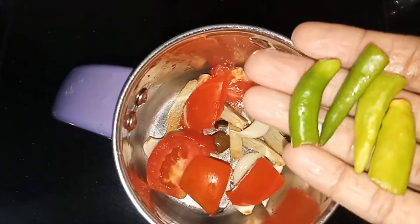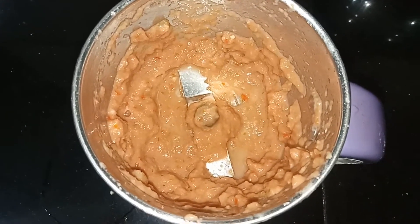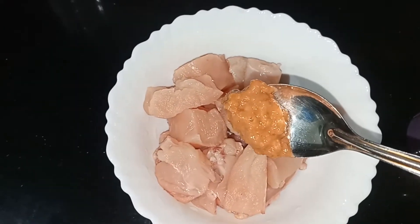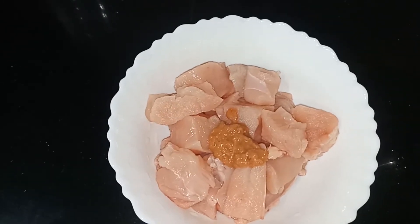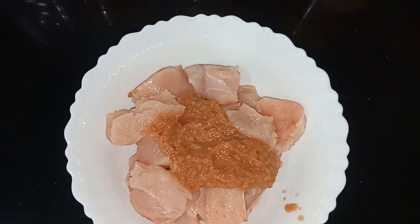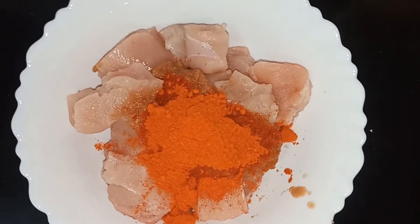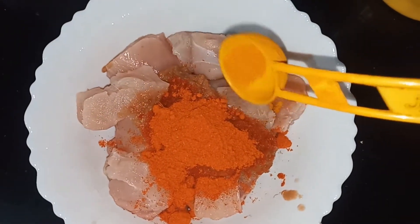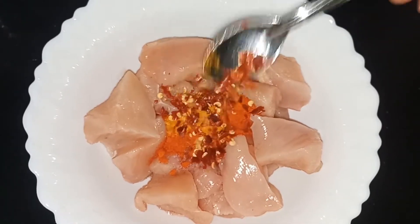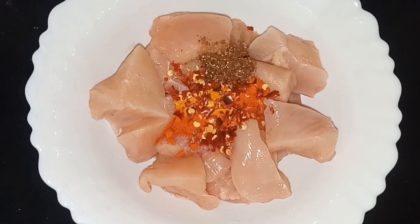Now we will cut the chicken and place it in the pan. We add 1 tablespoon of red chili powder and 1 teaspoon of red chili, followed by 1 teaspoon of garam masala.